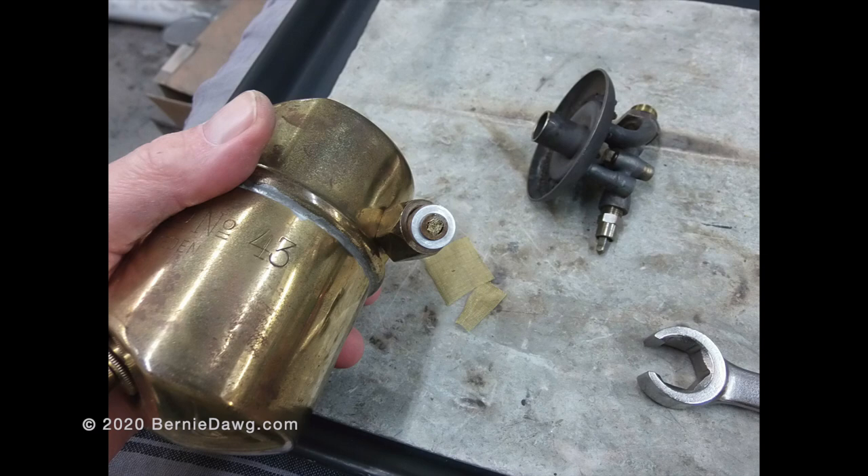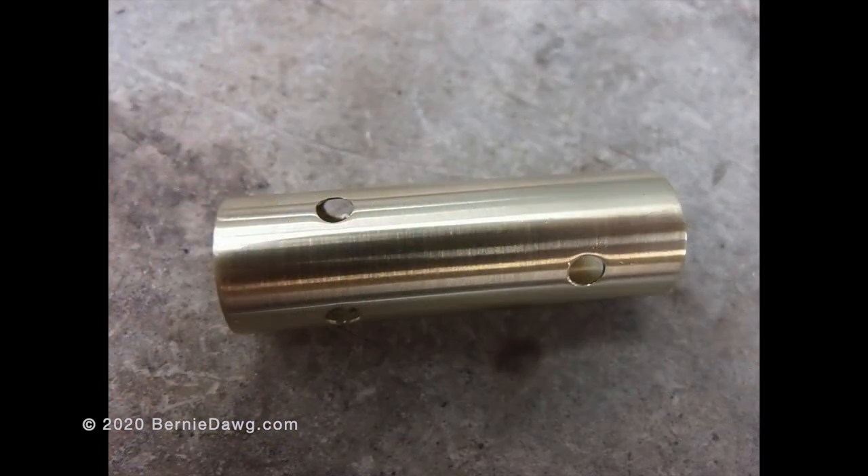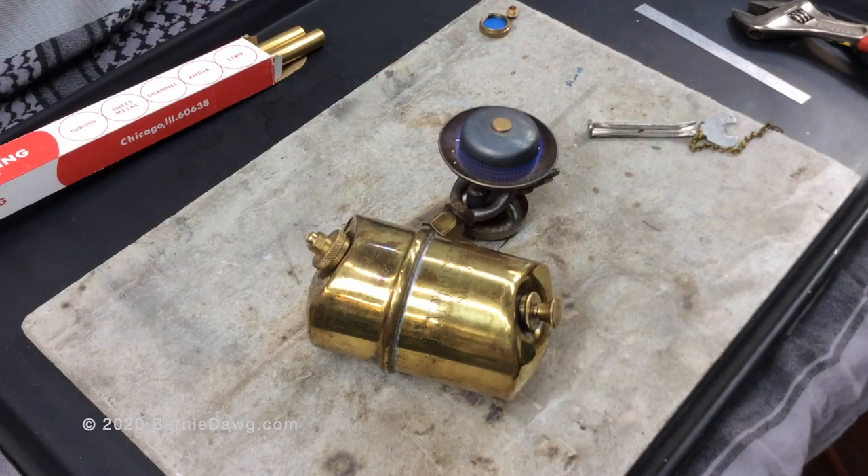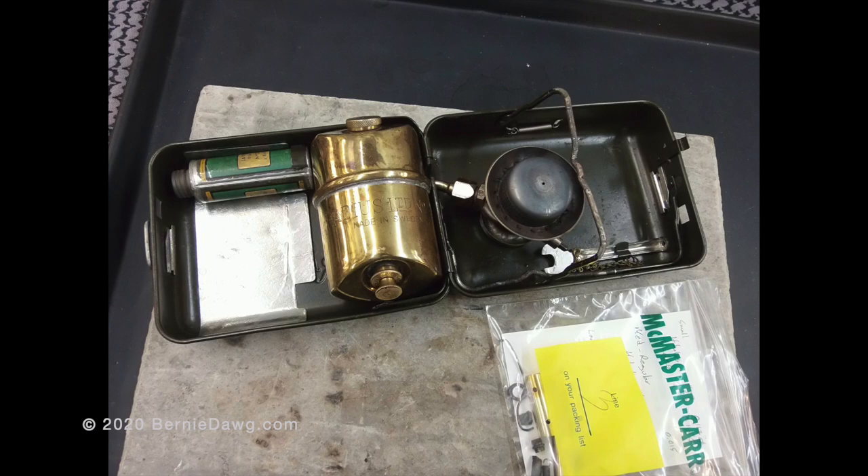Using denatured alcohol in these stoves is also possible, but it's necessary to use 90% or better ethanol denatured alcohol to prevent surging. A small roll of brass mesh was used in the fuel feed pipe. To control the air, an air restrictor tube is necessary, which fits into the throat of the burner, as well as a dedicated alcohol jet with a larger orifice. Here's that stove using denatured alcohol. I hope you found this video interesting — thanks for watching, please like and subscribe.